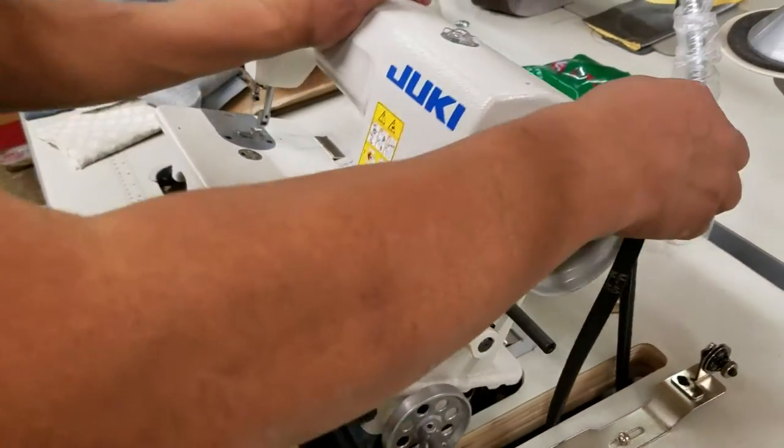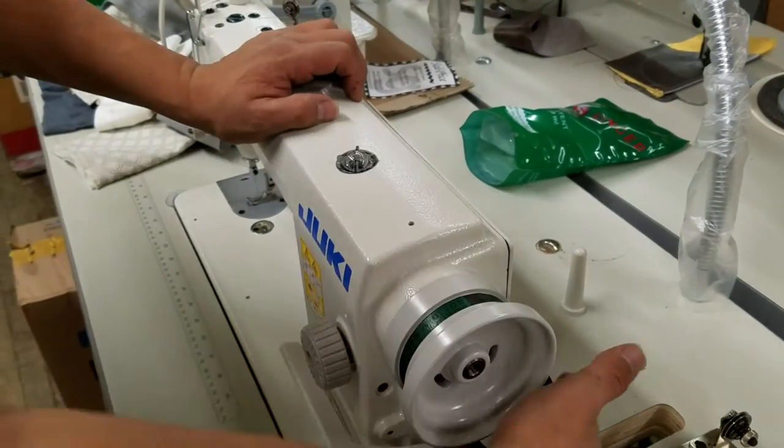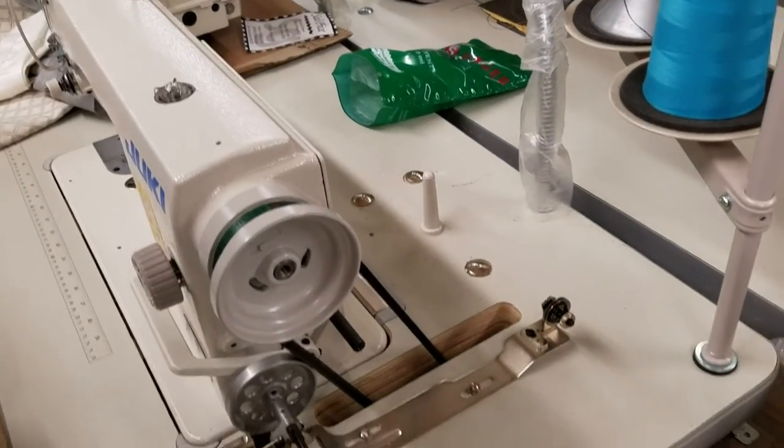Jose is going to put a belt guard on here. I want to show you what could be the problem if your wheel doesn't move, so I'm going to show you this really quick.